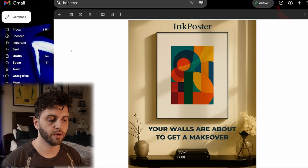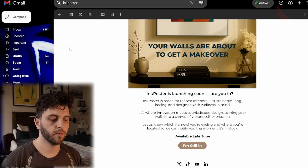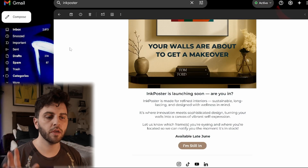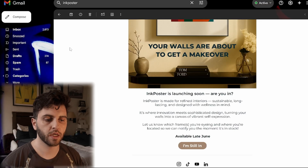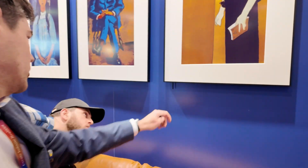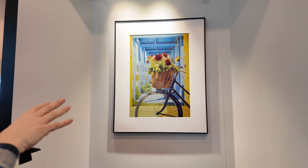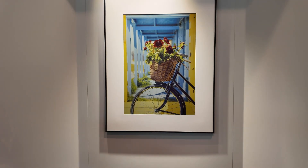This week, Ink Poster did send out an email about their frames, and they mentioned it's going to be available late June. I believe that's going to be the order date though, because I asked Enrico at Pocketbook, and he mentioned that they expect the first shipments to be in early July. So I'm guessing that will be the order date, and then the launch will be shortly after that.